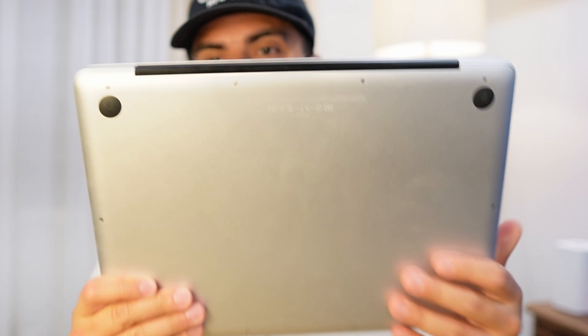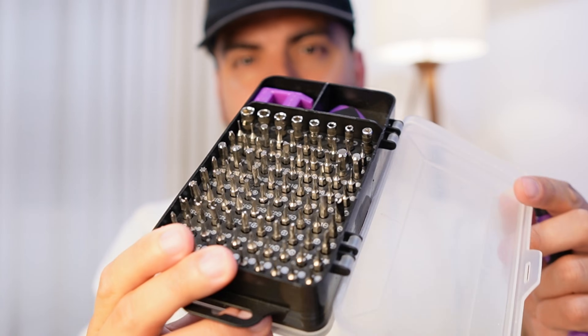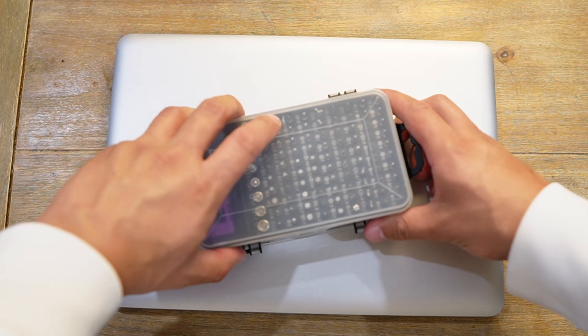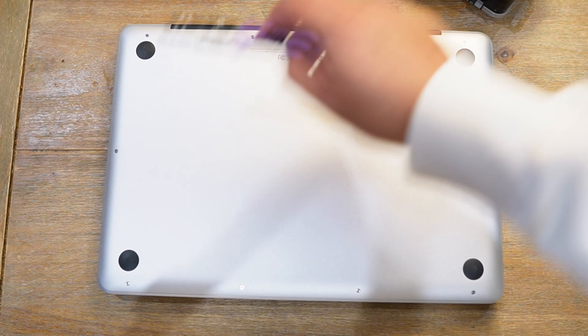This shouldn't be a hard job — it's pretty straightforward. All we need to do is unscrew the screws on the back. I'm going to use this screwdriver set that I use for all my small tech projects — I'll link it in the description. It has all the screw heads that fit any MacBook screws and other small tech screws. Let's jump straight into it. First, we identify the right screw head, flip it around, and we have ten screws right there.